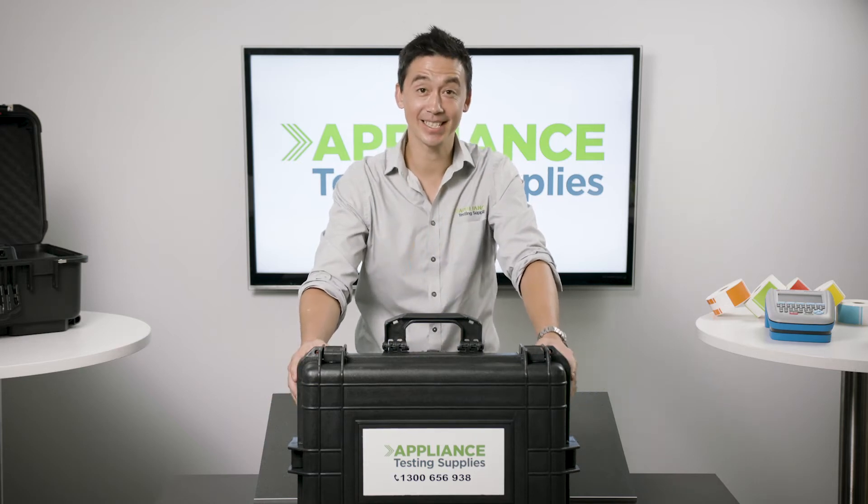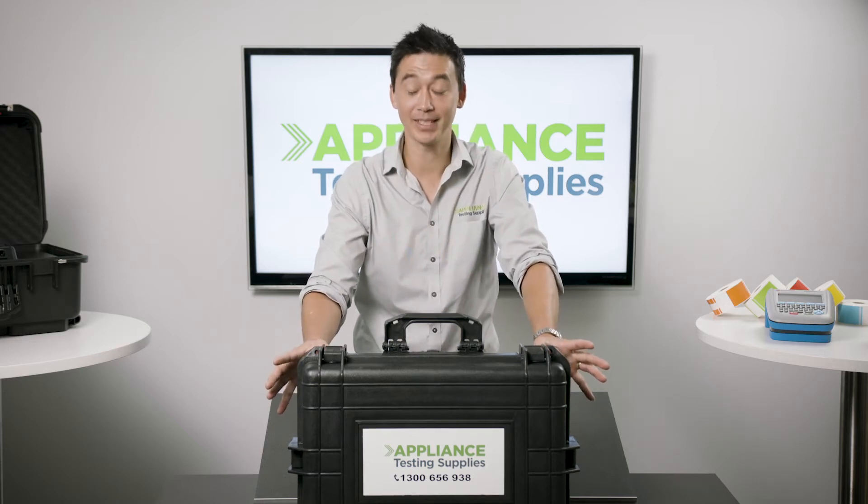Hi guys, it's Matt here for Appliance Testing Supplies. Today we're going to do an unboxing of the DeltaPak Complete Kit.